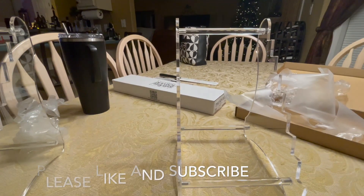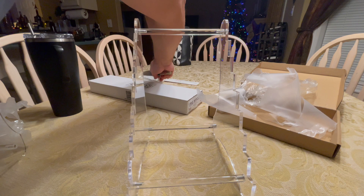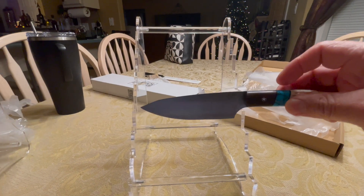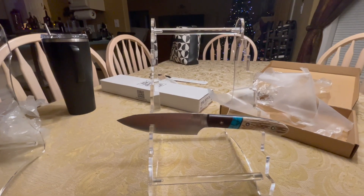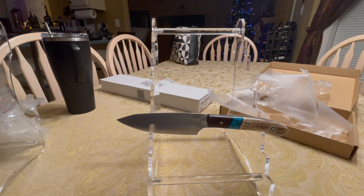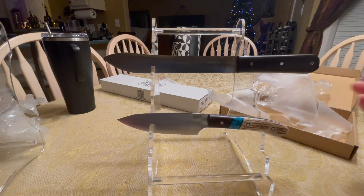Let me zoom out a little bit. Basically you just put your knife — it's got like these little hooks right here on this side — and you just put your blade in the little hook, and then this has got the little rest for the handle, like that. It's got quite a bit of room for some big knives, and small knives too. I forgot what the measurement is in between here, but let me get a tape real quick.